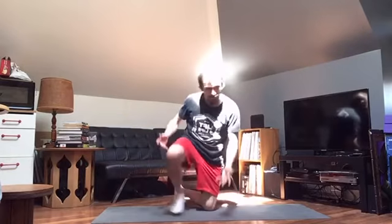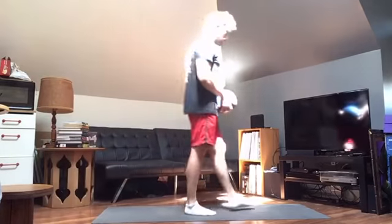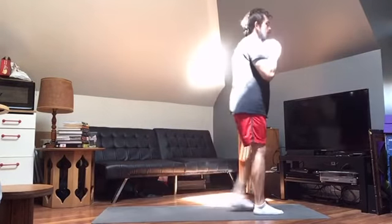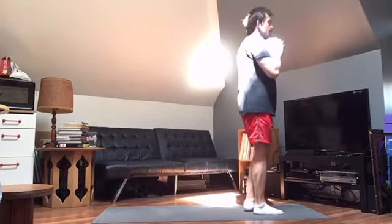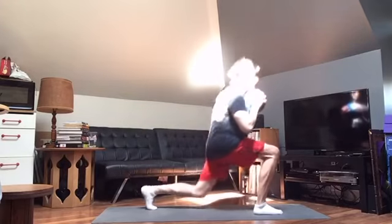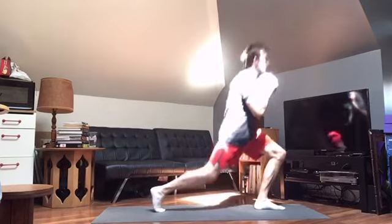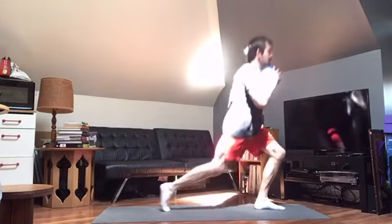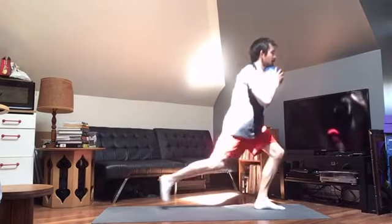Stay nice and tight on these lunges. 1, 2, 3, 4, 5, 6, 7, 8, 9, 10. Switching it up. 1, 2, 3, 4, 5, 6, 7, 8, 9, 10. Normally I alternate legs for the final set, but these tight glutes are not up for that today.